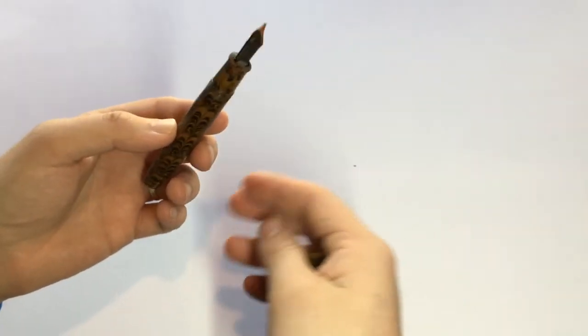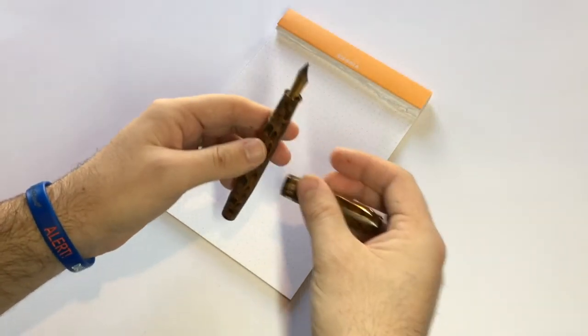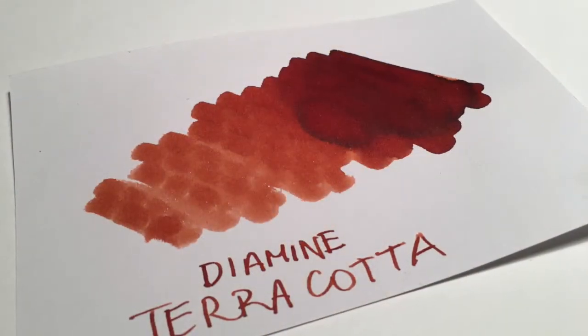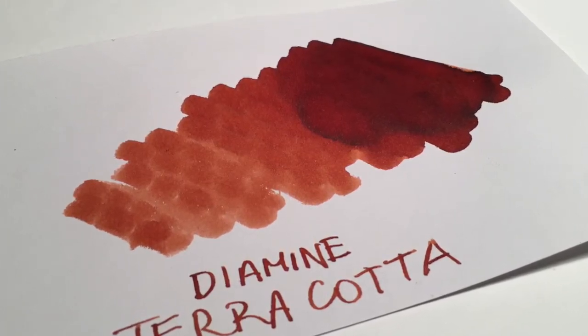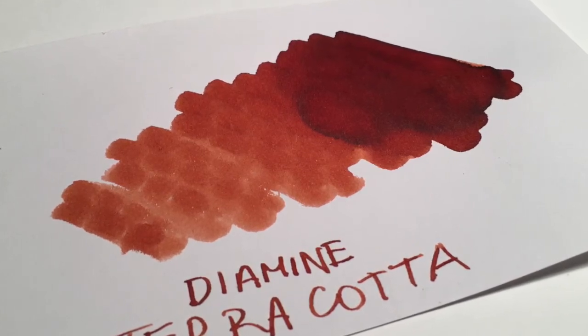The difference between the cross strokes and the up and down strokes is quite minimal. I have this pen inked with Diamine Terracotta, one of my favourite inks. It's a really lovely earthy brown with some nice reds, and it shades just beautifully, and in a wet pen like this the shading is really noticeable.